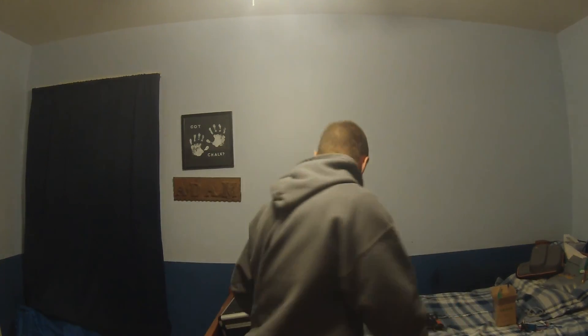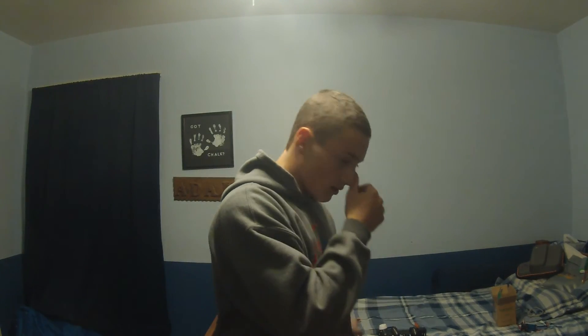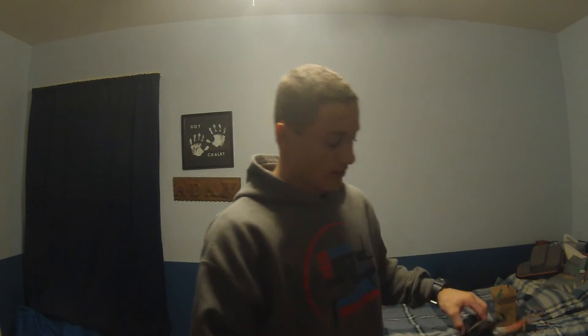I'll start with the motors because those are pretty important. I am running Multistar Elite 2300 2204 motors — that's what I'm running motor-wise. If you watched one of my other videos where I said they failed, that was incorrect — that was the spinners that came off. My solution to fix that were these little lock nuts from Readymade RC, in clockwise and counter-clockwise. They do have the nylon in them so they lock on quite nicely. You do need a tool to get them off, but it's worth it. I have not had a prop fall off since.